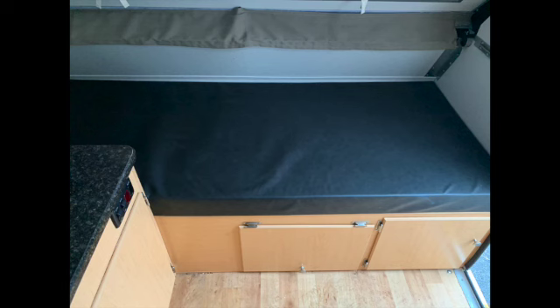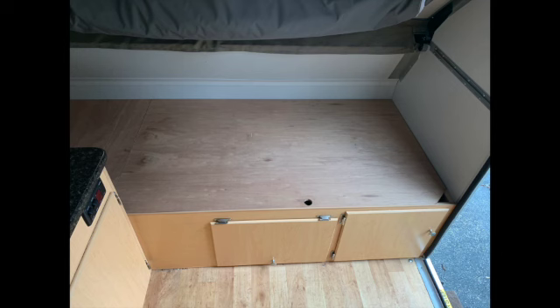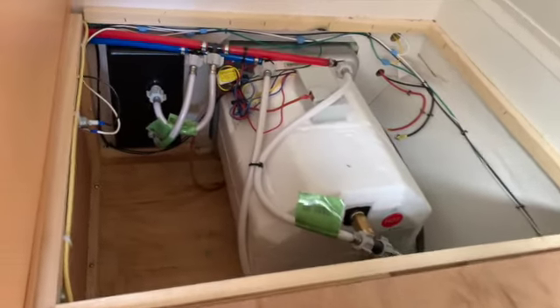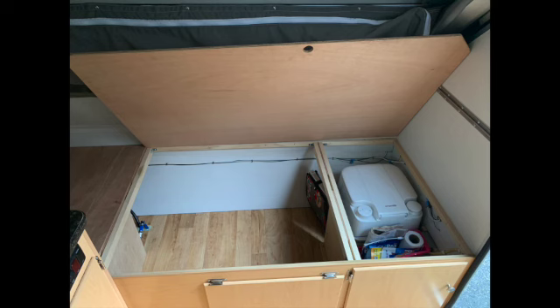The front of the A-liner has a bed that is 30 inches wide and it sits on two sections of plywood. Below the left section is where the water heater lives, and there is a separate piece of plywood to access that area. I don't store anything in there because of the water pipes and electrical wires. The longer piece of plywood is above two separate storage areas. Towards the right side I have a porta potty which can be accessed by a small door — more on this modification later.